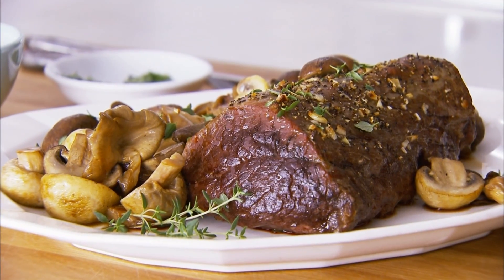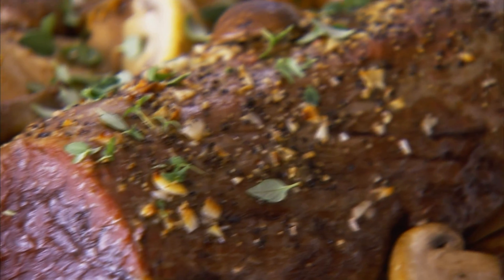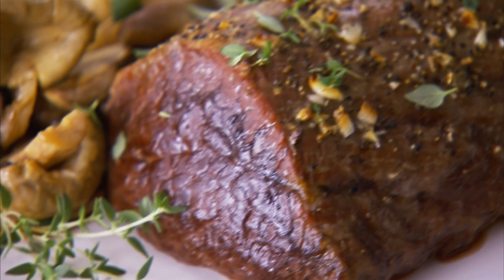Hi, I'm Sue with the Better Homes and Gardens Test Kitchen. Now when it comes to celebrating the holidays, nothing beats a perfectly roasted beef tenderloin. You can prep it ahead, it's quick to cook, carving is a snap, there are no bones to deal with, and let's face it, everyone loves it. So for the absolute best beef tenderloin for your holiday table, I've got some Test Kitchen secrets I want to share with you.